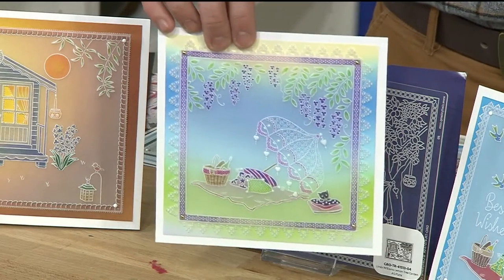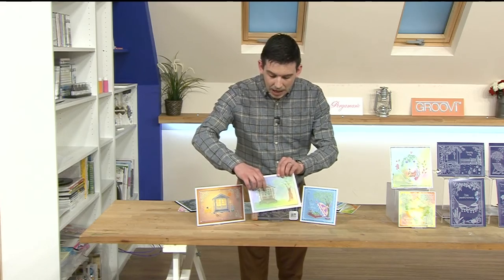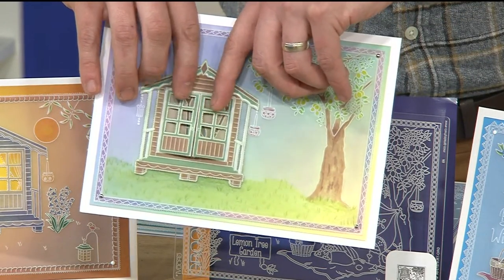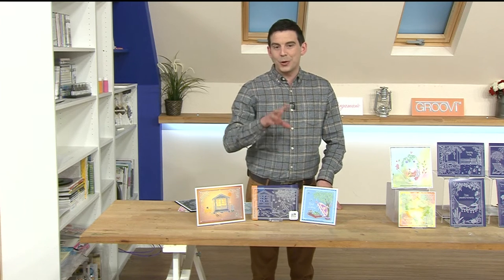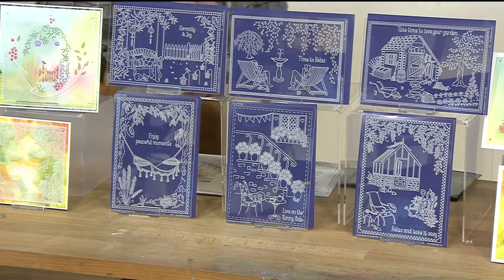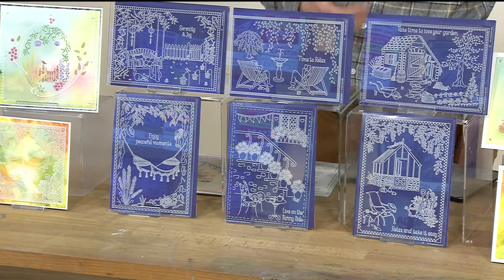You get this plate for £10.99, and nearly 20% of the stock has now already gone — check out your baskets. Not only have we got this plate by Linda Williams, we've also got the bundle as well. This has been on before, but you might not have seen it before. This is In the Garden, once again by Linda Williams. I'm going to show you what they actually look like when they're just traced out.